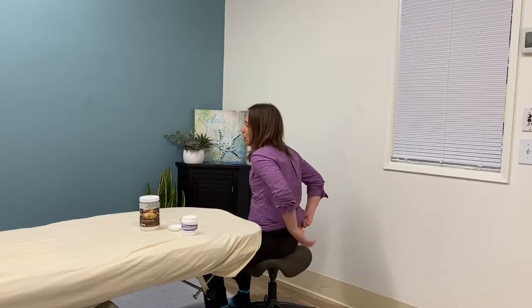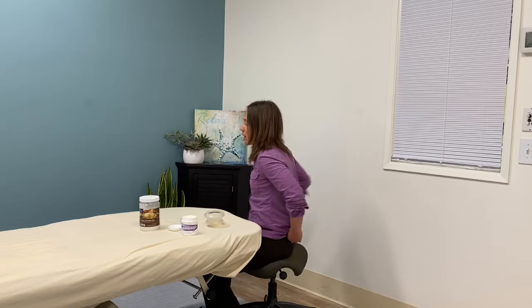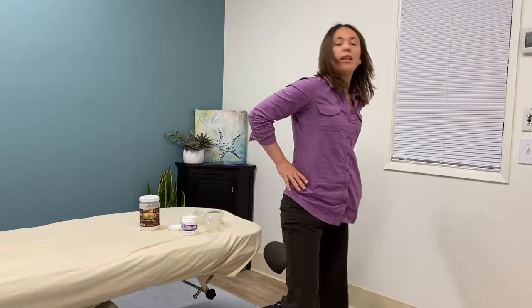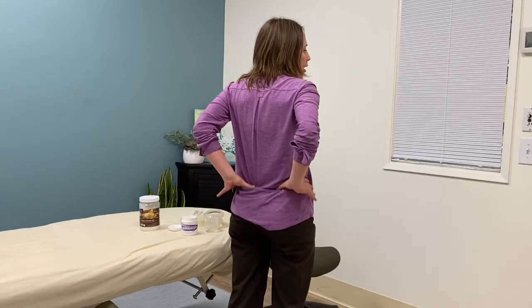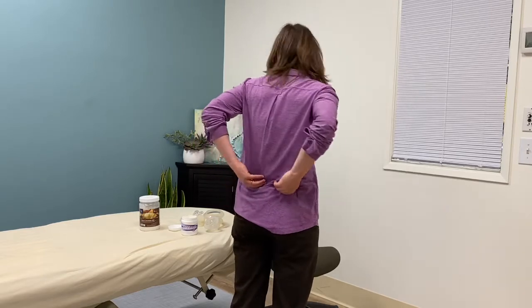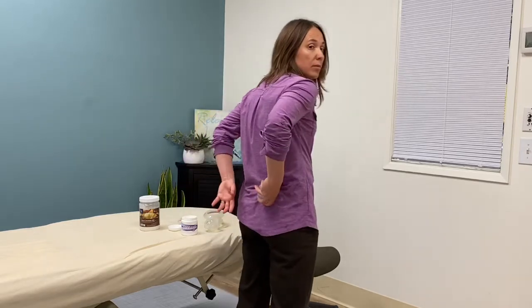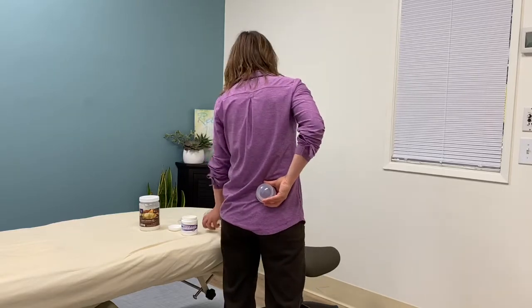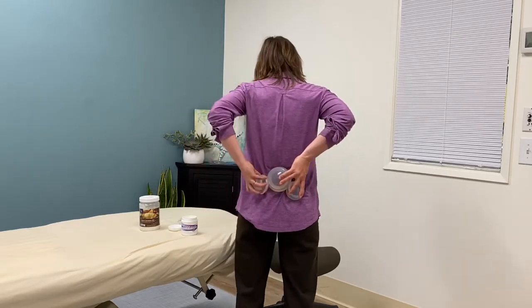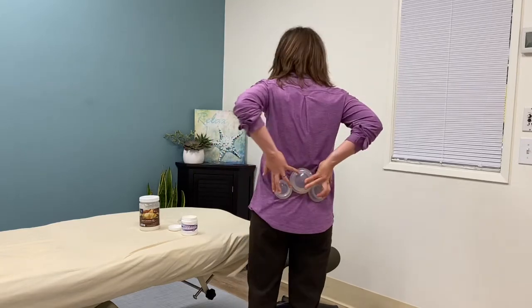After two to five minutes, you're going to take the cups off and move them to another spot — you can move them up higher or lower. A good spot to hit is right at the SI joints. If you put your hands on your hips and you've got an attitude, you're going to find right where your thumbs bump into these bony things — that's your SI joint, your sacroiliac joint. You can put the cups on the skin just right over the sacroiliac joint, and then put the big one right here.